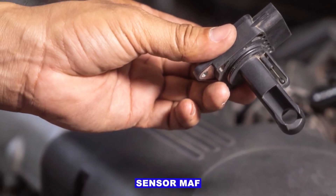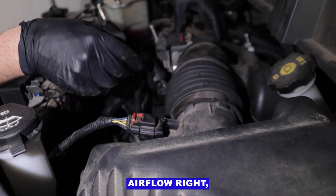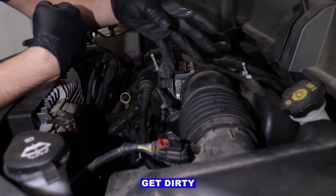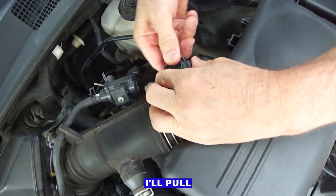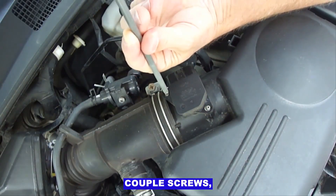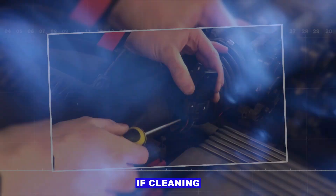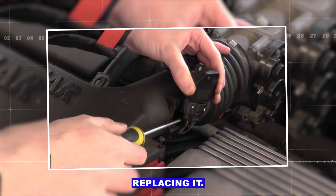Second: mass airflow sensor, MAF. If that MAF isn't reading airflow right, the computer won't add the correct amount of fuel. Sometimes they get dirty from dust or oil and start under-reporting air. I'll pull the sensor — usually just a couple screws — and clean it with MAF cleaner, never carb cleaner. If cleaning doesn't help and the code comes back, then I'll think about replacing it.